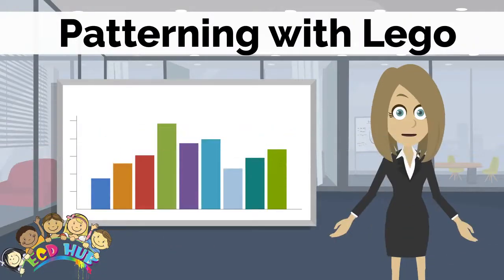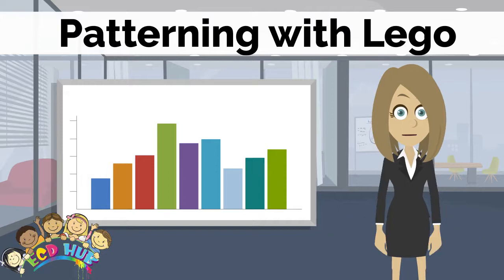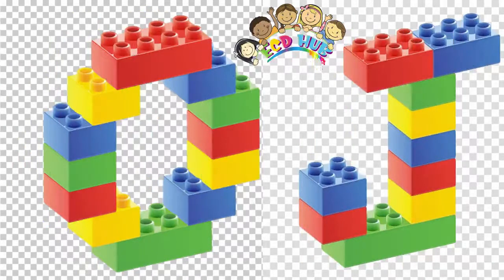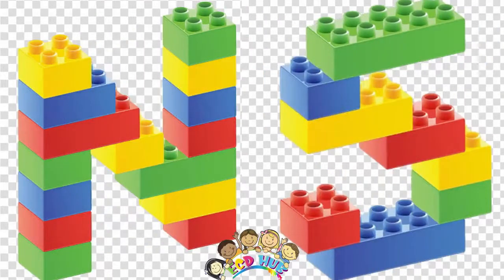Remember that with Lego we can also make an alphabet. So let's look at some of them. The letters G and L, O and J, N and S.